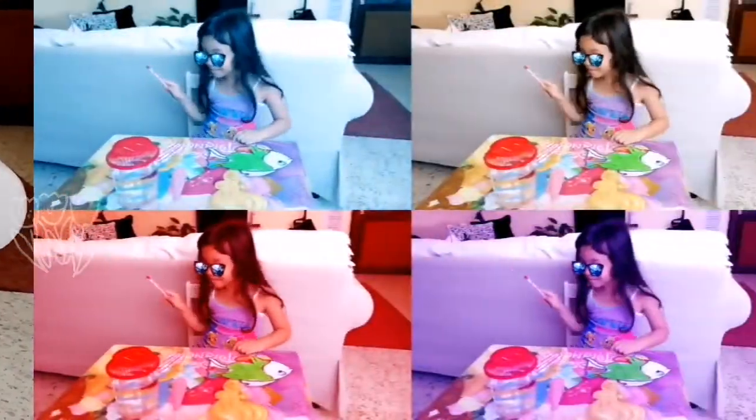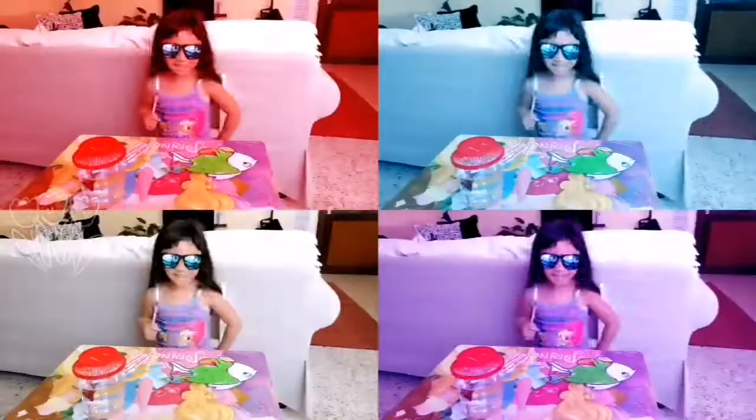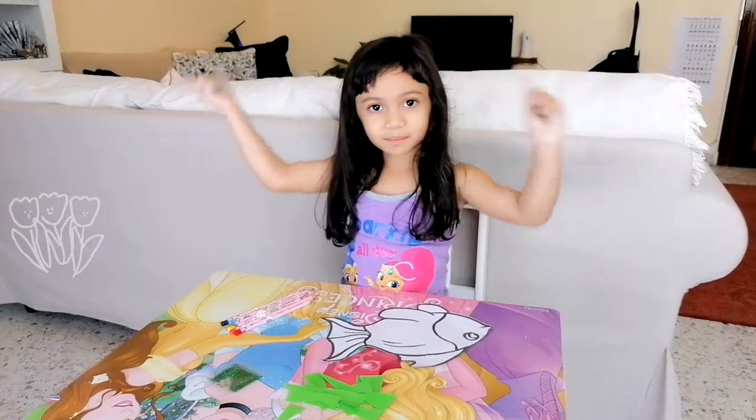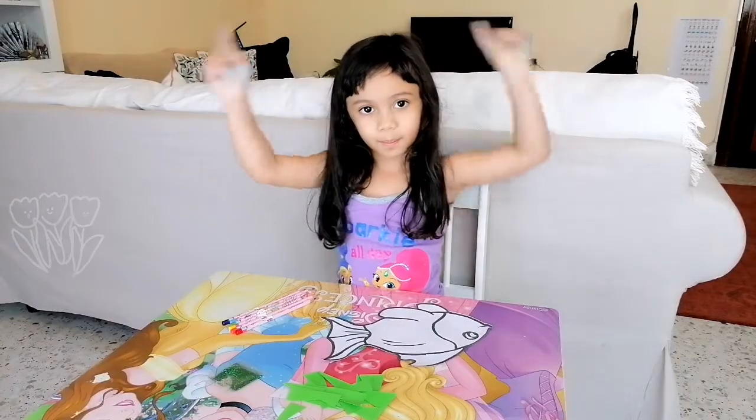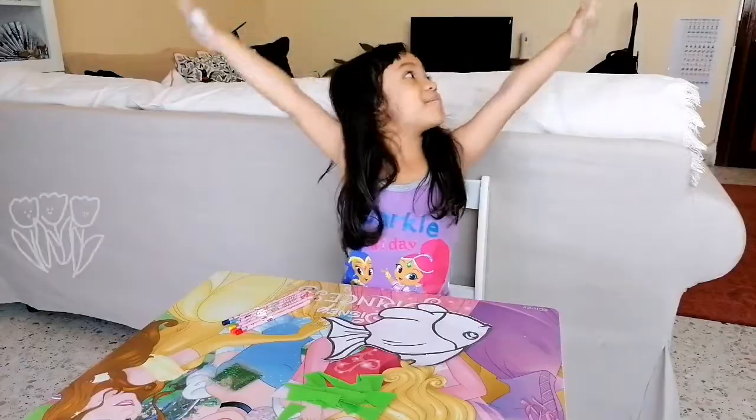Peek-a-boo! Red, orange, yellow, green, blue, and purple. These are the colors of the rainbow!